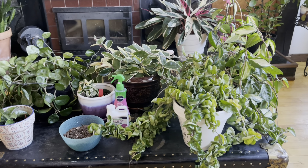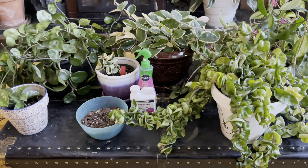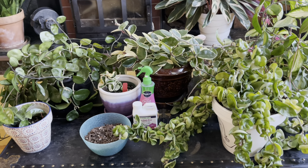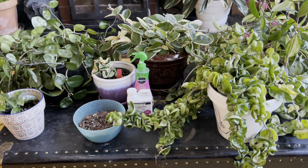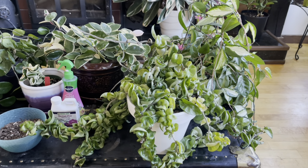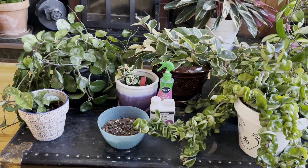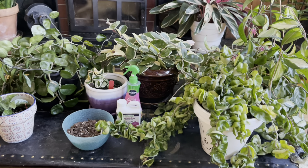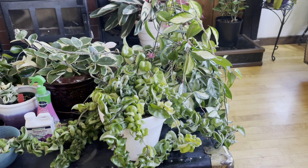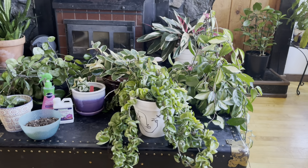I want to touch back on fertilizer before I end the video. Make sure you're not using the Orchid Pro and the Foliage Pro at the same time. I like to just use the Foliage Pro and switch it up by watering once in a while with the Orchid Pro. Since I've been misting the Hoyas with the Orchid Pro as a foliar spray, I haven't necessarily been fertilizing with every watering. I don't think it would hurt anything, but it could, so just be cautious. Make sure you're fertilizing at very low levels, and I don't think you'd have any problems using the Foliage Pro with watering and the mist on the leaves. But just be cautious — if you see any leaf burning, you'll want to stop and flush the pot right away.